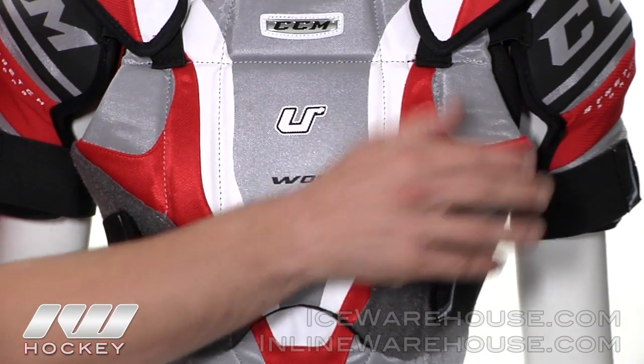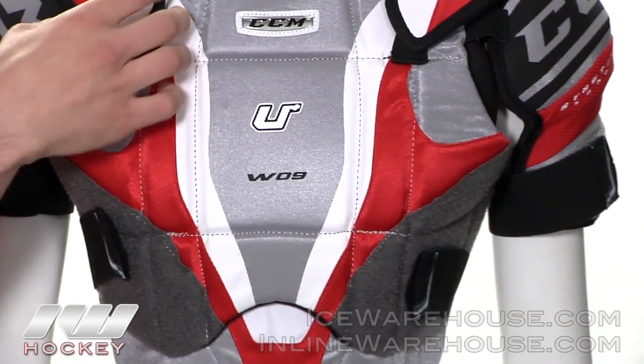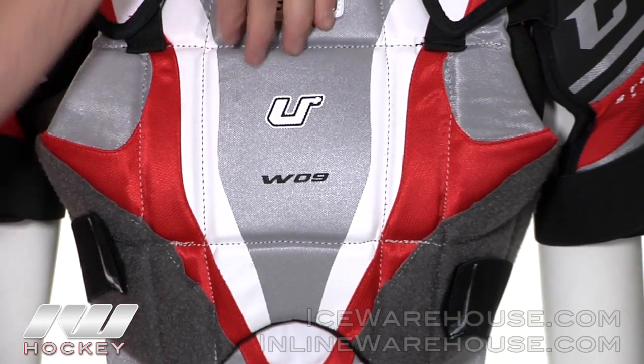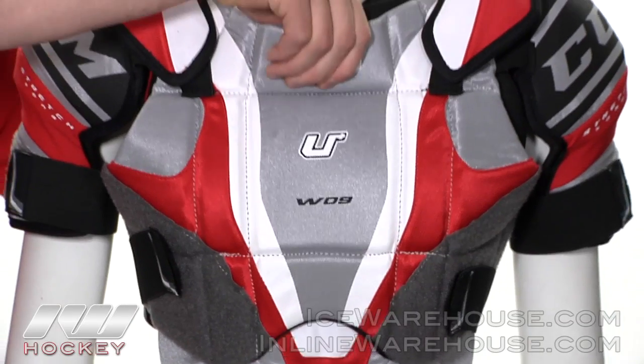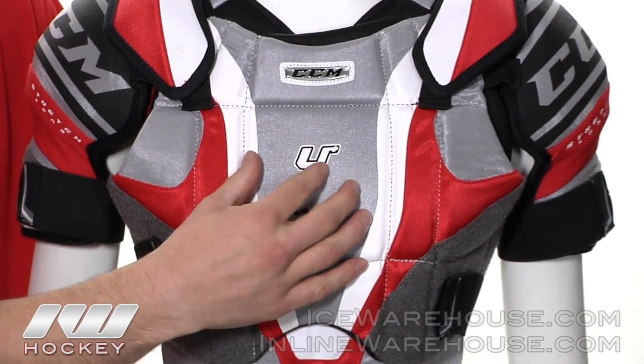this is a one piece front panel here and they did a nice segmented molded body with dual density foams throughout the sides here. And then they backed it with a triple density foam running down the sternum in the front of the chest area giving you that added protection you will need.